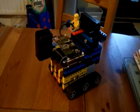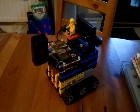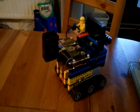Okay, so here we go with the Raspberry Pi Lego robot. I've called him Arthur, and let's see how he's going.